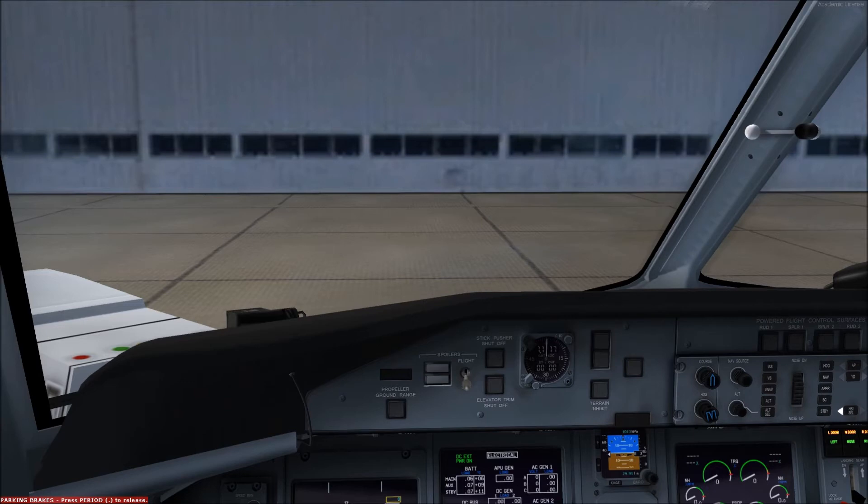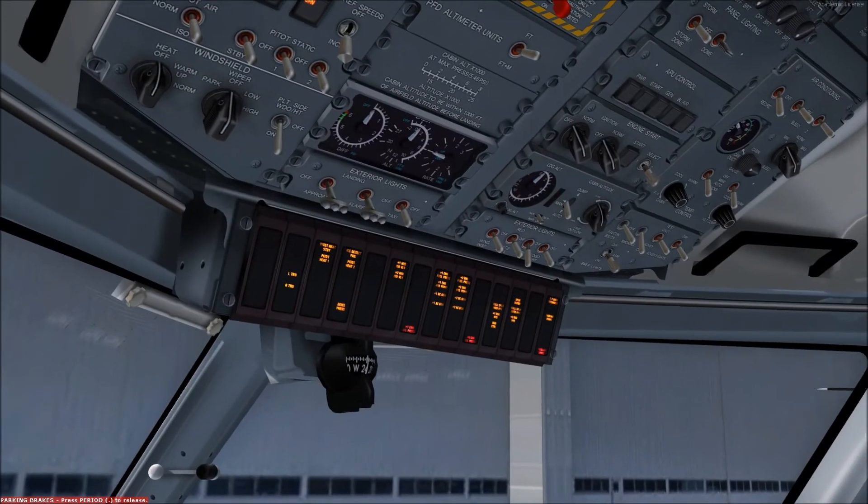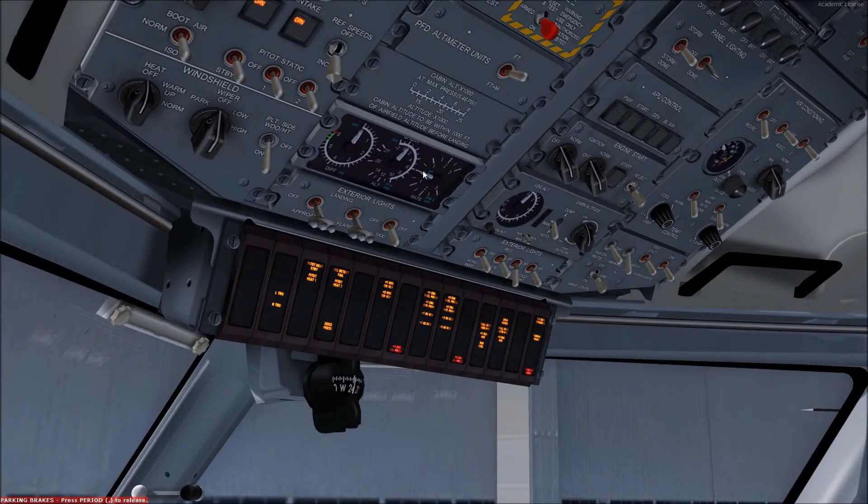Bleed air is sourced from the auxiliary power unit if on the ground. The air is temperature controlled, dehumidified and distributed into the flight deck and cabin through packs. The accumulation of conditioned air increases the cabin pressure. If the aircraft needs to depressurize, an outflow valve will open and jettison extraneous air overboard — this is done entirely automatically and monitored via the pressurization gauges, though the system can be manually overridden if required.